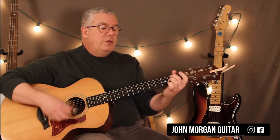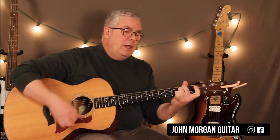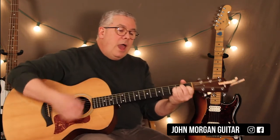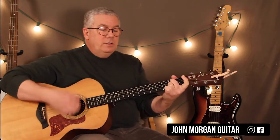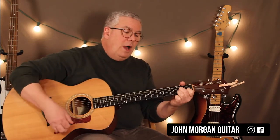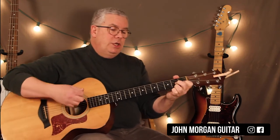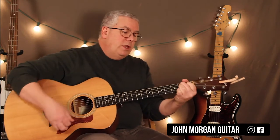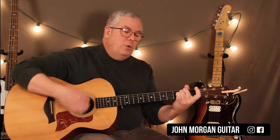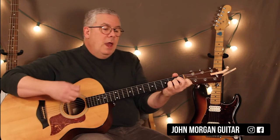E minor twice, to B7 twice. E minor twice, to B7 twice. A minor, D7, G to E minor, B7 twice to D7 twice, G twice, C, G, G, D7 to G twice. E minor twice, B7 twice, E minor twice, B7 twice. A minor.